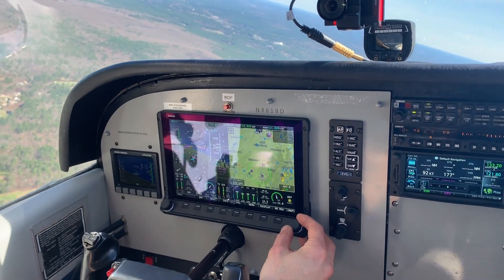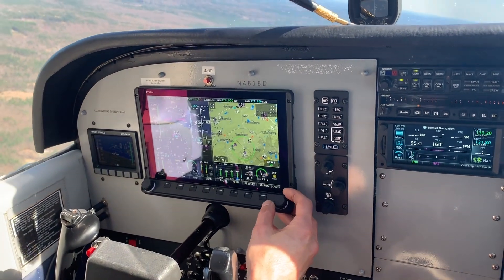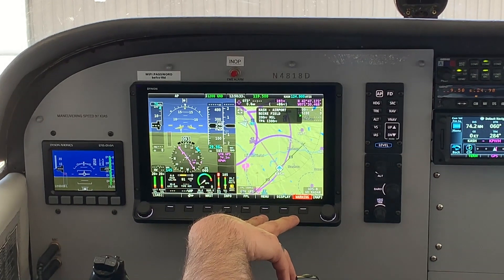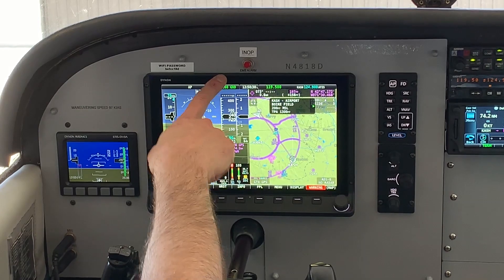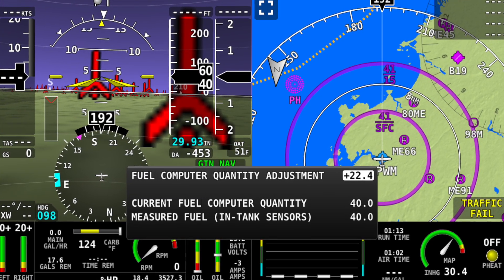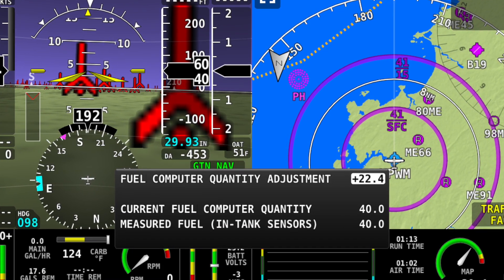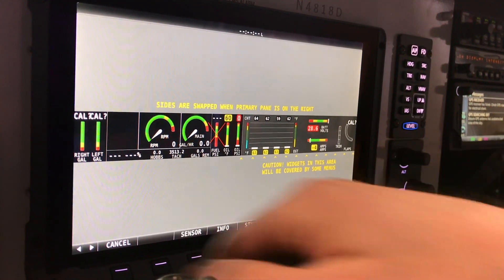It's a single 10-inch touch screen that does everything — it's got the PFD, the MFD, and the engine instruments all in one display. We don't have a separate engine instrument cluster, so if we lose this screen, we also lose our engine instruments — that would be the advantage of having a two-screen system. It works surprisingly well and is phenomenally configurable. When you start up the airplane, it tells you if there's a mismatch between what the fuel gauges show versus the fuel computer, and lets you adjust the two of them.